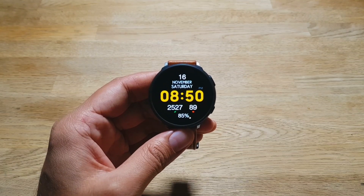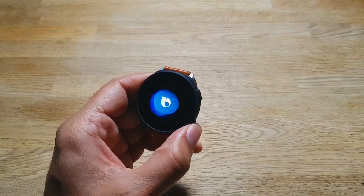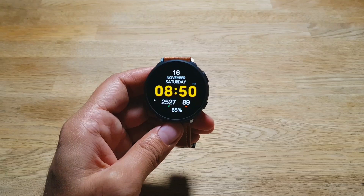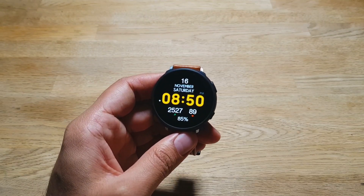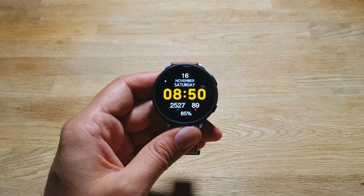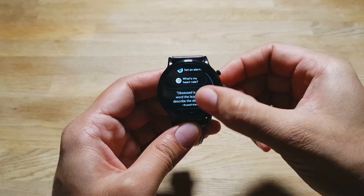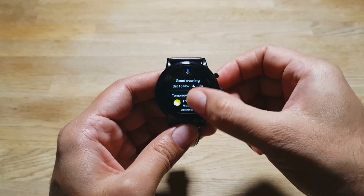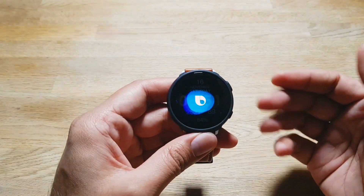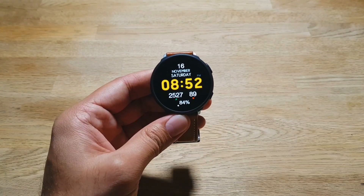I've said this before and I'll say it again — Galaxy watches need Google Assistant. Bixby is fine for basic things like sending messages, making calls, and setting reminders and timers. But Google Assistant goes a step beyond that — it can answer general knowledge questions and do a lot more than Bixby can. We need that Google Assistant dashboard on these watches, like what you get on Wear OS, where it lays everything out even before you ask. Samsung can keep Bixby, but we need Google Assistant on these watches too.